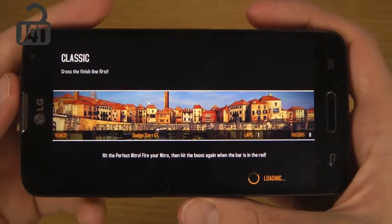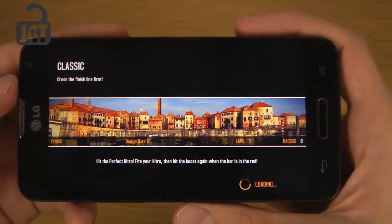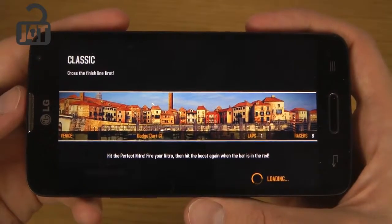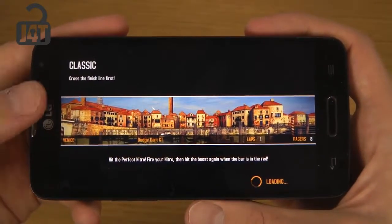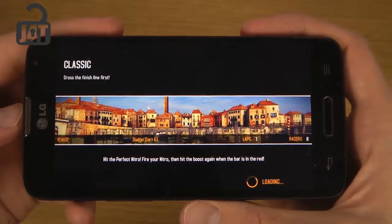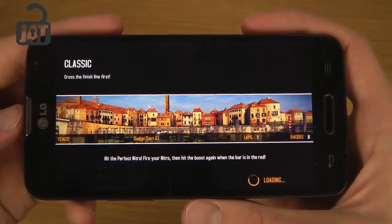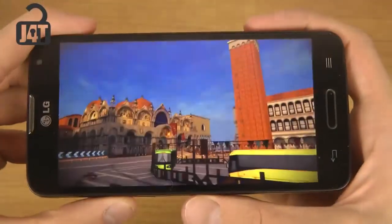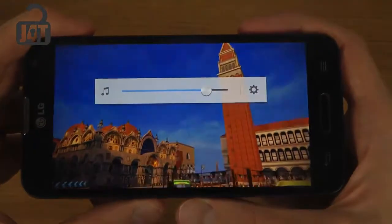I've also been checking out the GTA games if you haven't seen that. This device has a 305 quad-core, 1.2 GHz clock — it's some good stuff inside of this, I mean really, like it's great. And this device really has great sound.